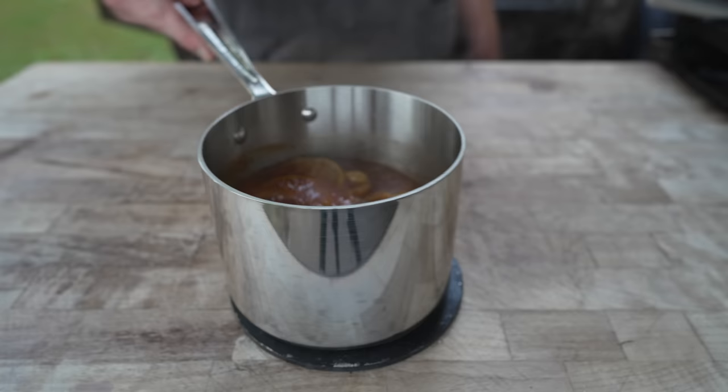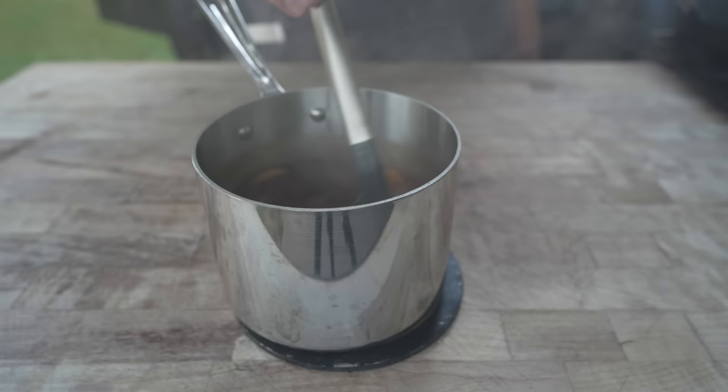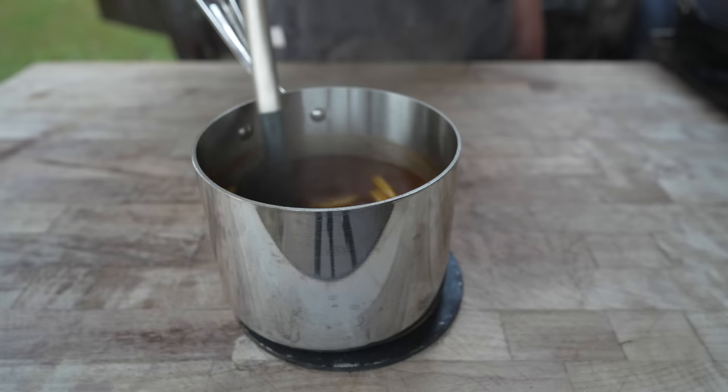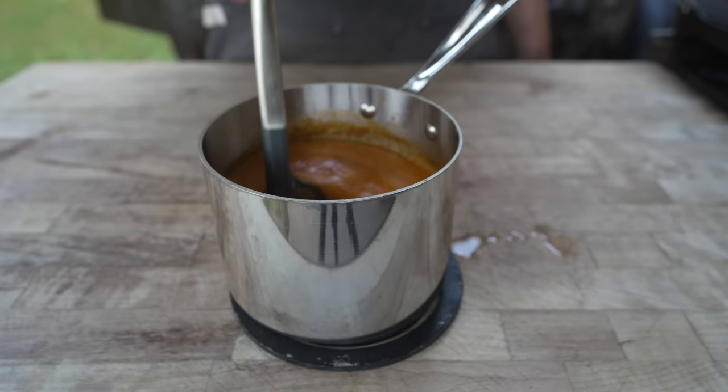We're making a mop sauce here, because whenever you're making Carolina-style hog barbecue you've got to have a nice tangy mop sauce. You really don't need to be too precise with this stuff — as long as it's nice and flavorful and really tangy, you can pretty much throw whatever you want in there. I'll have a basic recipe in the description box down below. And now to thin it out a little bit and add some more body, kind of dilute that vinegar, going in with some beer.